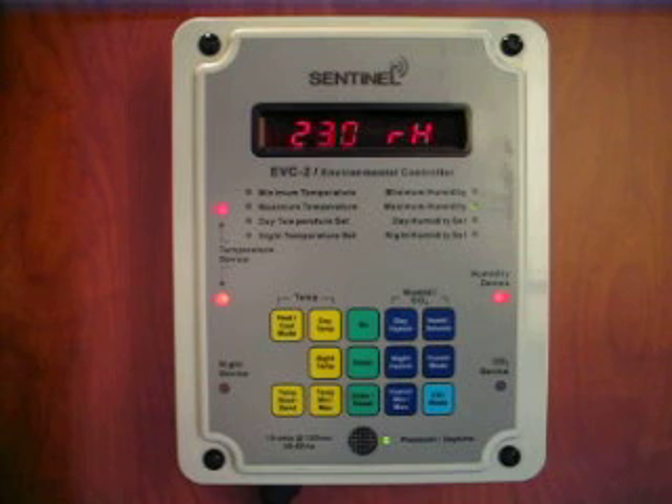The EVC2 has heavy-duty wiring, 30-amp relays, and premium power receptacles that make connecting your equipment easy. Like all Sentinel products, it comes with a three-year warranty.